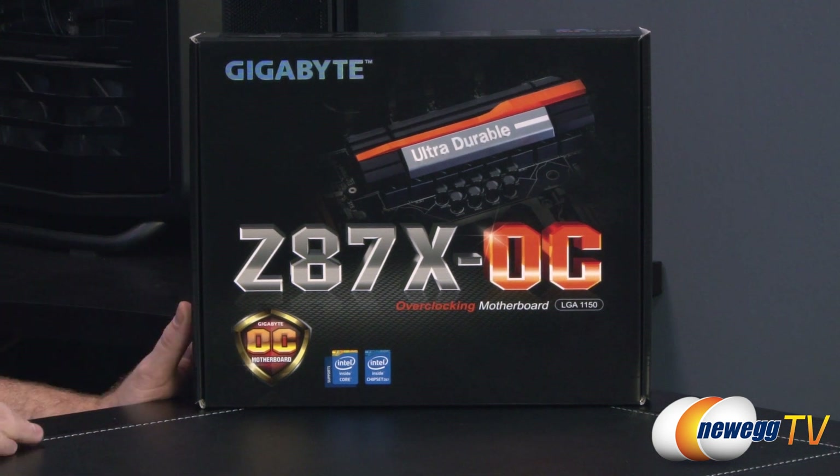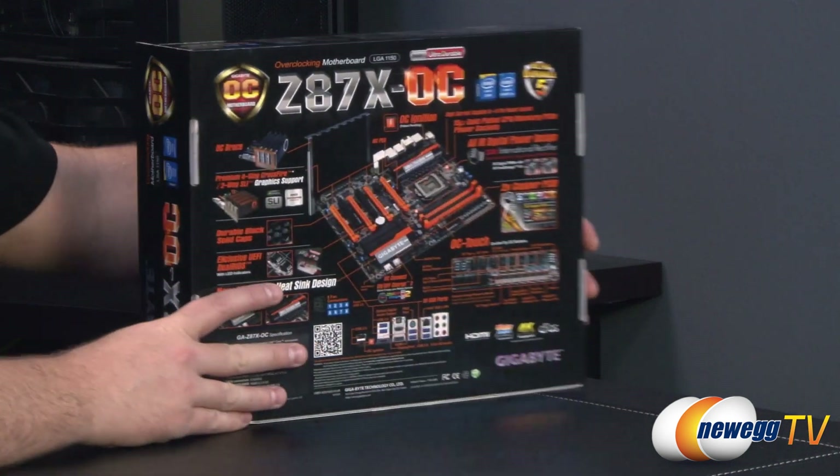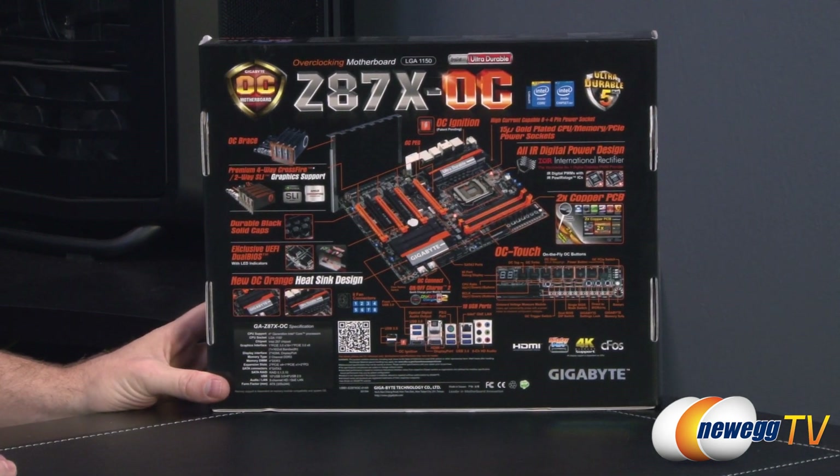You need one of the new fourth gen processors. This is also a specifically Gigabyte OC motherboard, which means it's designed for overclocking and there are lots of features implemented on the board to help with overclocking.